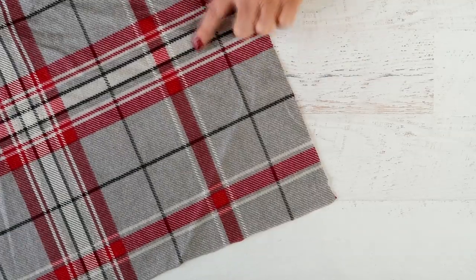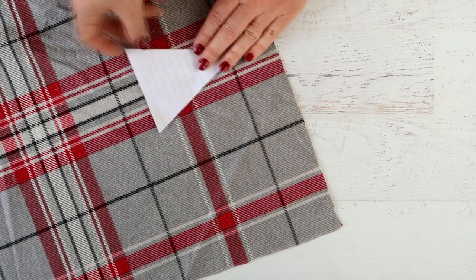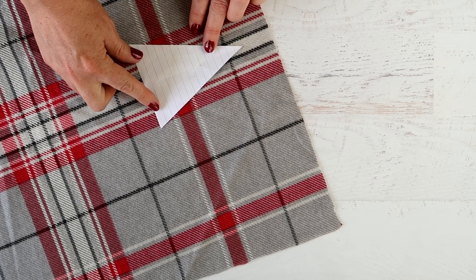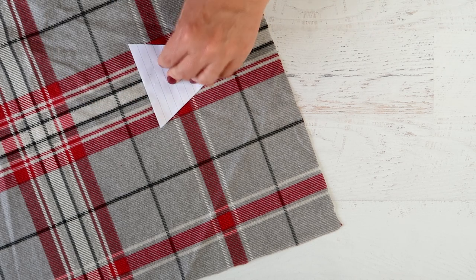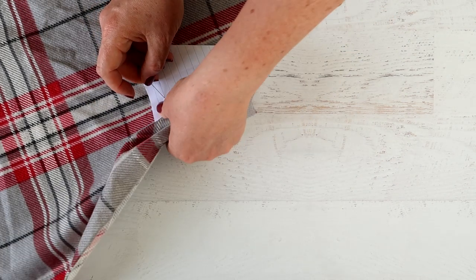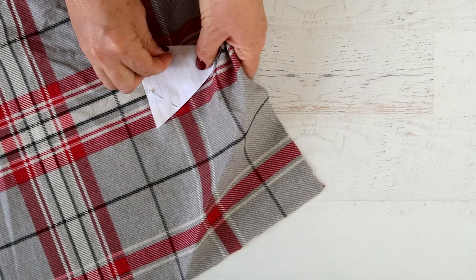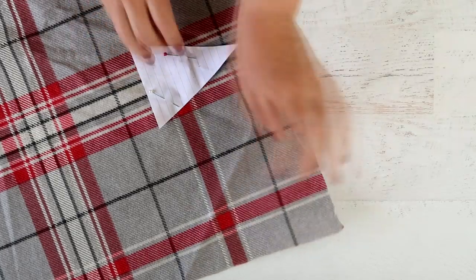Some fabrics lend themselves to what's called fussy cutting. For this fabric I wanted a particular part of the plaid design to sit in the middle of the triangle, so I'm just placing the template onto that part and cutting it. This does create more waste with the fabric, but your bunting will come out looking how you want it to, rather than having half a design chopped off in the middle or just looking odd.